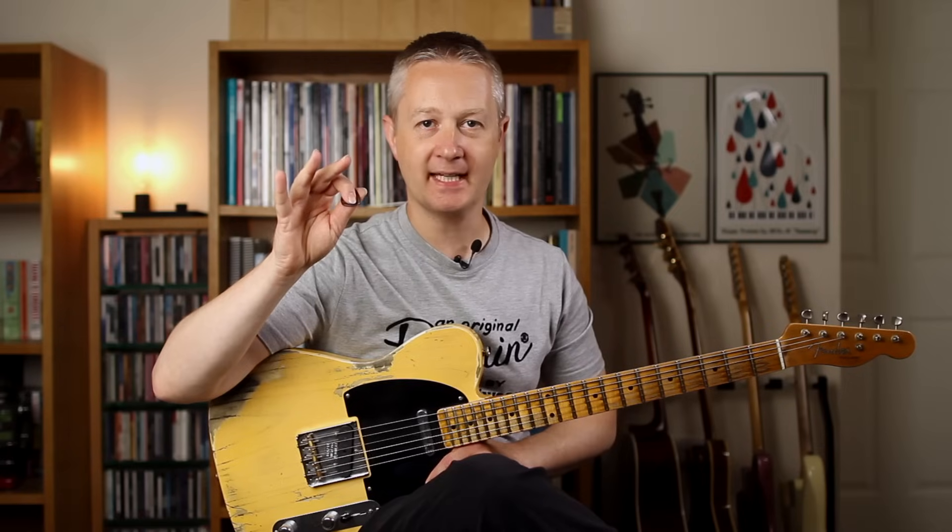Next up, hybrid picking — one of the most common techniques in country guitar. It simply means using the pick and the fingers on the picking hand. Some people will do all these licks fingerstyle which works great, but country players are often going to play this kind of thing with the pick and the fingers. Some players will use the pick and the middle finger, some players will use the pick, middle and the A finger, and then there are a few players like Albert Lee who will bring in the fourth finger, the C finger — but that's far less common.